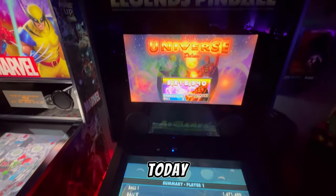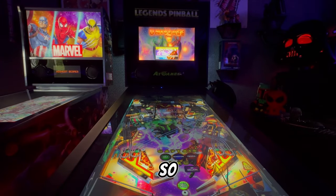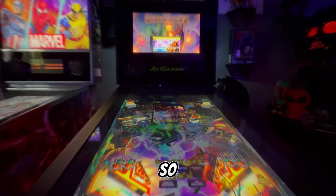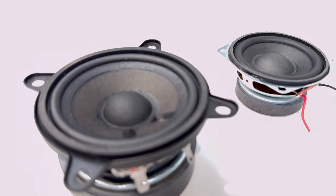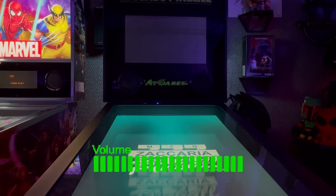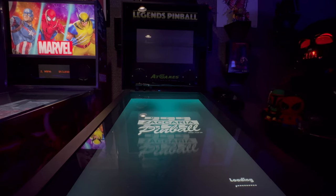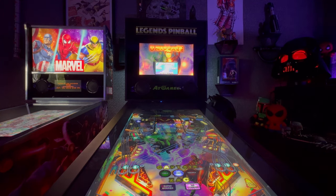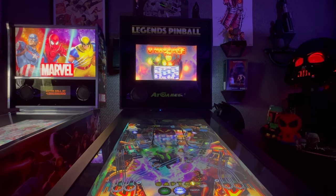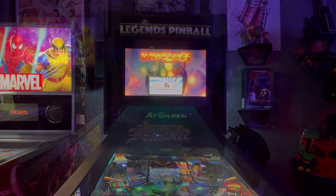Hey virtual pinball enthusiasts, today we're turning up the volume on the Arcade1Up Legends pinball — it's time for an audio upgrade that's so good it might even make your pinball machine break bands. So grab your speakers, let's make some noise. We're going from this to that, and from that Universe Deluxe to this Universe Deluxe.